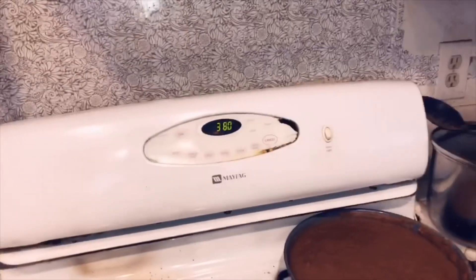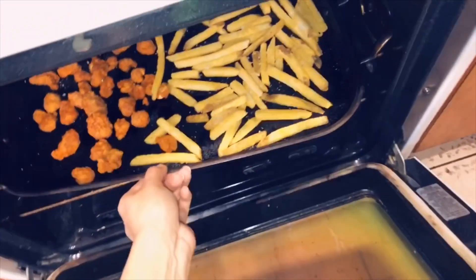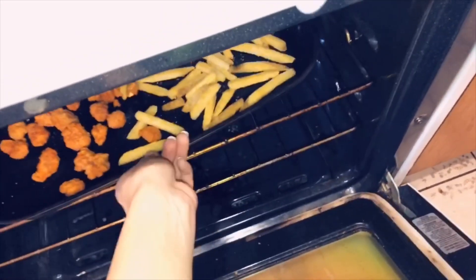The oven is done preheating, so I'm gonna go ahead and add in the food right there. Let's go ahead and do that.